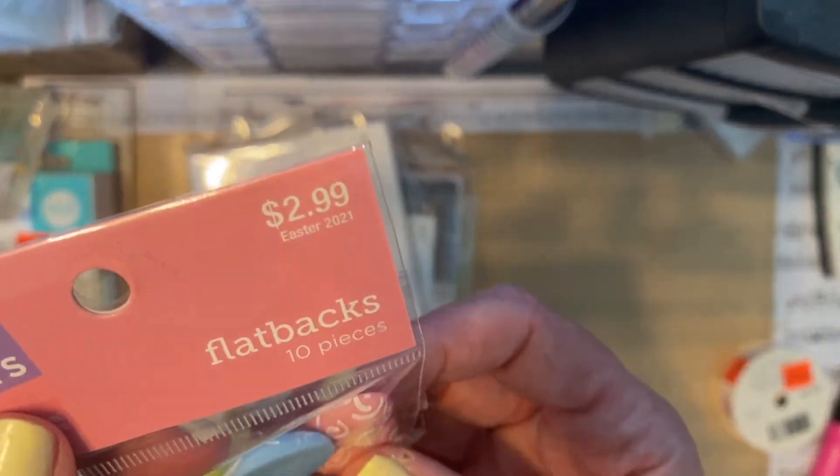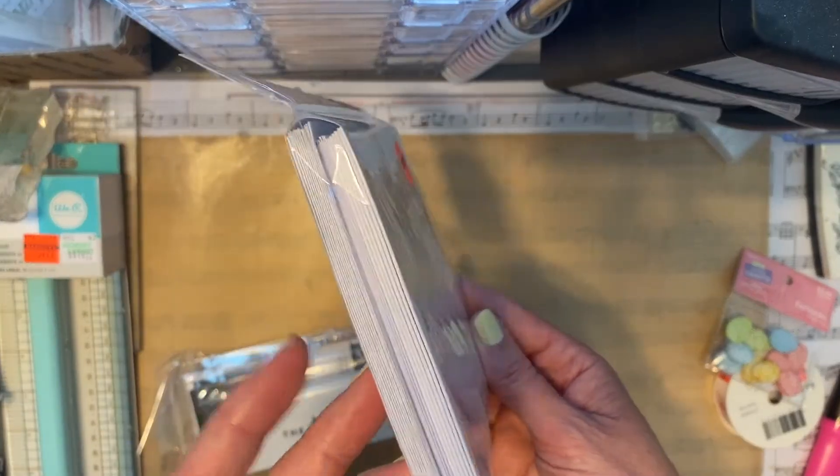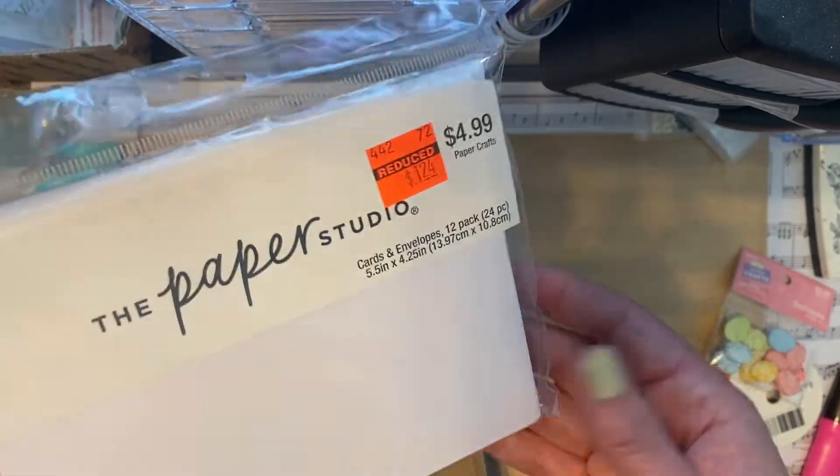That's going to go in my summer box. I found these little flat back Easter eggs — they were 90% off so I got those for 29 cents. For the envelopes, I just picked up the smaller packs because I do have a lot of cards and envelopes, but I like the white craft ones.